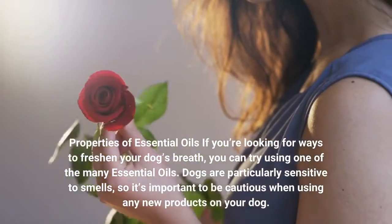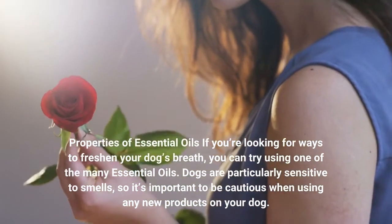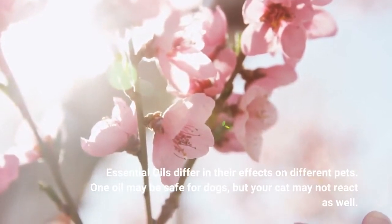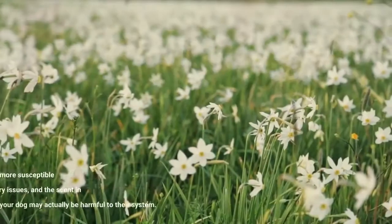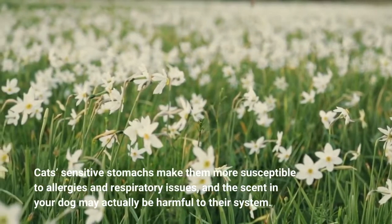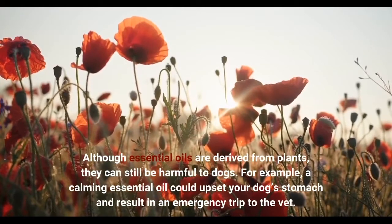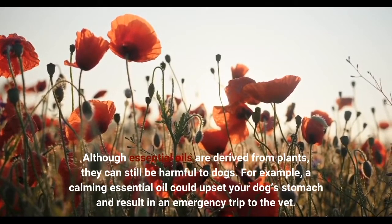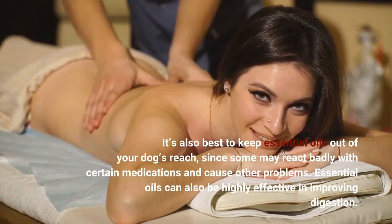If you're looking for ways to freshen your dog's breath, you can try using one of the many essential oils. Dogs are particularly sensitive to smells, so it's important to be cautious when using any new products on your dog. Essential oils differ in their effects on different pets — one oil may be safe for dogs, but your cat may not react as well. Cat-sensitive stomachs make them more susceptible to allergies and respiratory issues, and a scent safe for your dog may actually be harmful to cats. Although essential oils are derived from plants, they can still be harmful to dogs. A calming essential oil could upset your dog's stomach and result in an emergency trip to the vet. It's also best to keep essential oils out of your dog's reach, since some may react badly with certain medications and cause other problems.